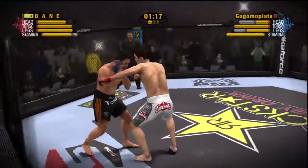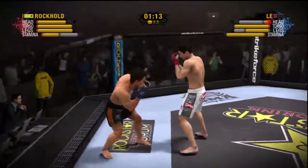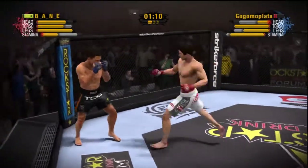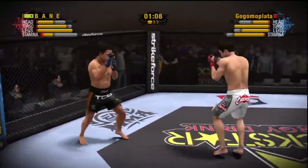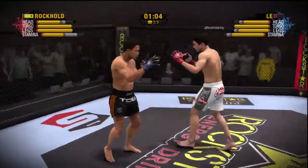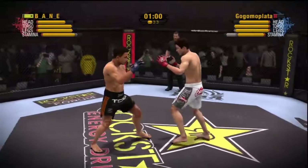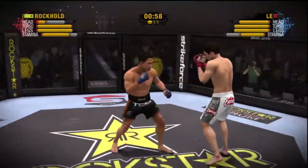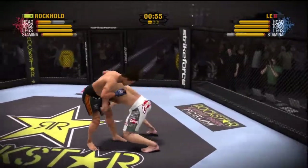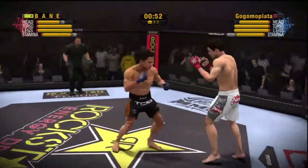He's unable to defend against that roundhouse kick. I'll be surprised if that didn't crack a rib. A kick like that can have game-changing consequences. He just manages to block that head kick. Good sprawl here — good hips, good position. He's not going down.